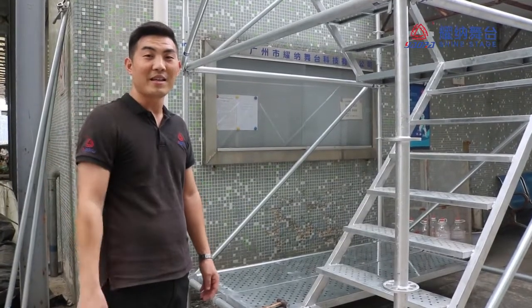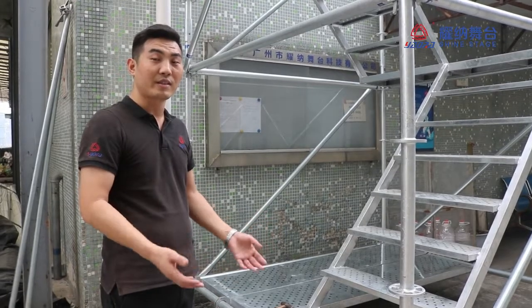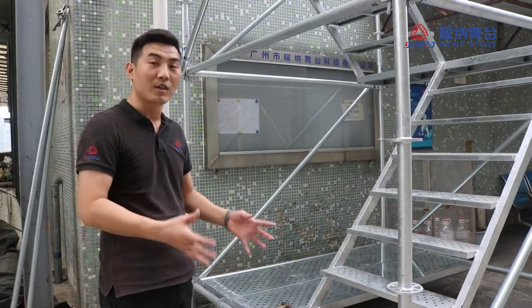Hello everybody, Andy is here again. Today Andy is going to introduce to you the layer structure, sometimes we call the ring lock system.